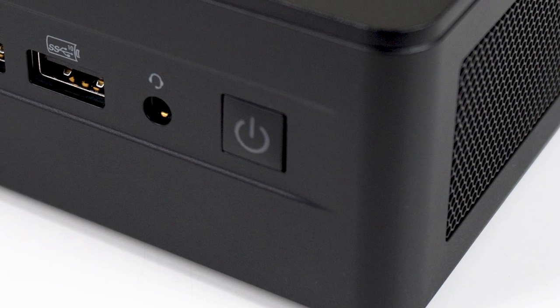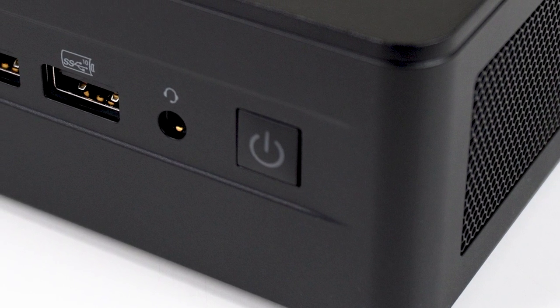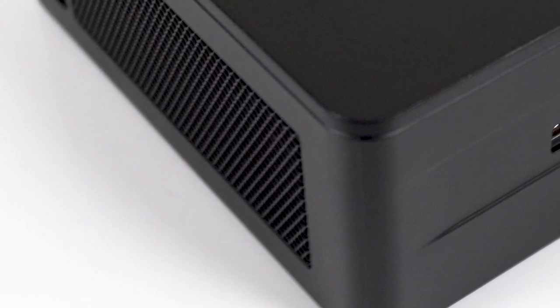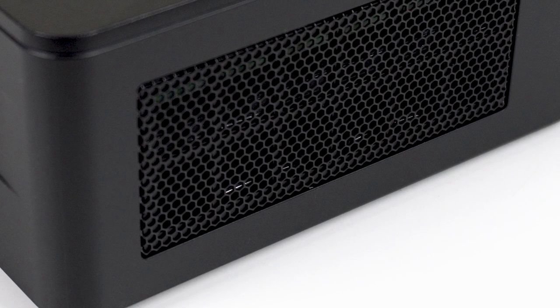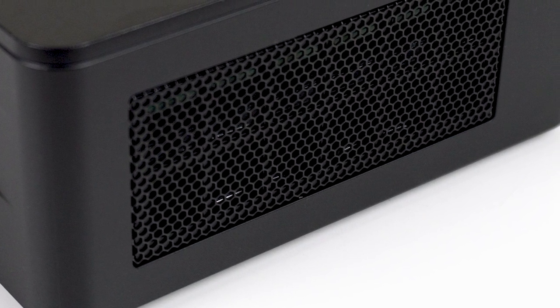Nearly every year, the i5 NUC has been the standout performance per dollar option if you want a quality Intel mini PC of this size. With NUC12 Pro, the i5 is close to being my pick for 12th gen units again, but there are just a couple of issues keeping it from snatching the podium.